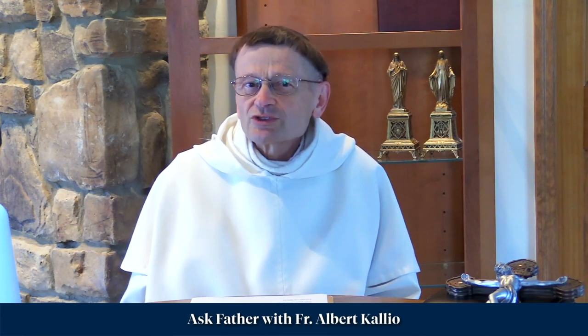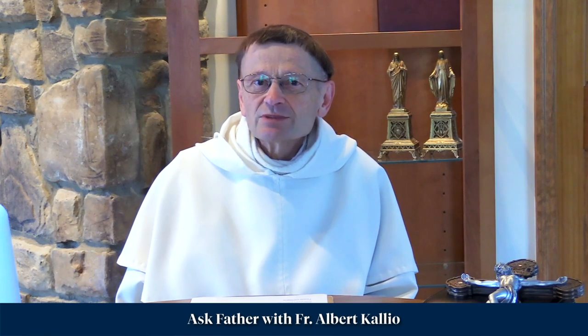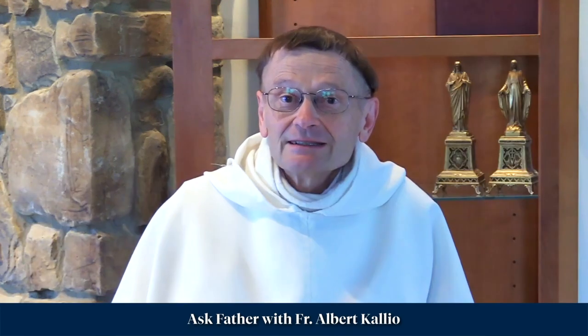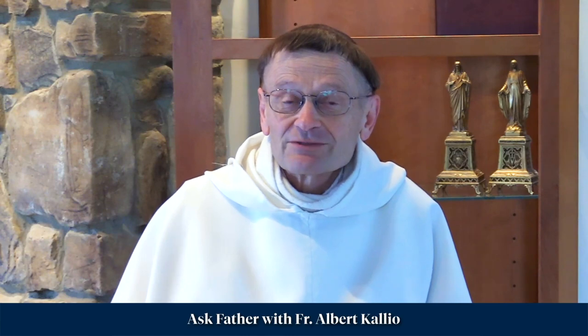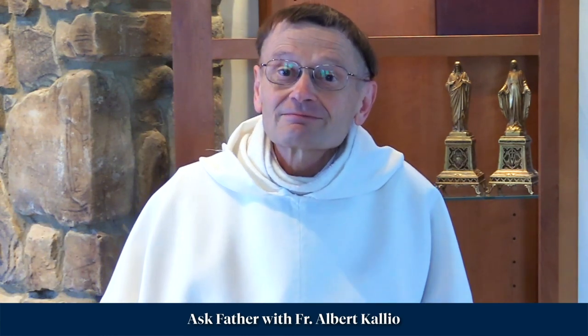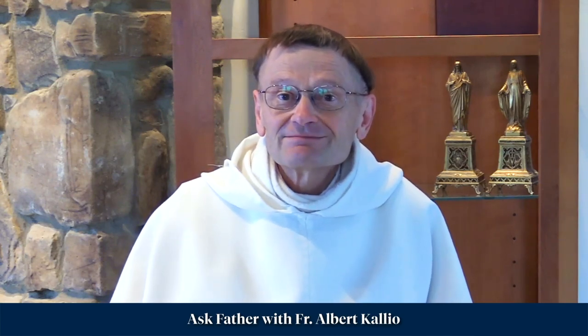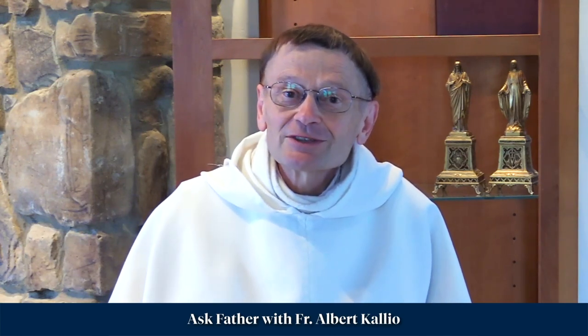And the most famous one, obviously, is Ratisbon, who was an unbelieving Jew. He accepted to wear the miraculous medal and he had a vision of Our Lady, and he became not only Catholic, but a Catholic priest and the founder of a religious order to convert Jews. So it might be more fitting to give the miraculous medal, but Our Lady is free to do what she wants.